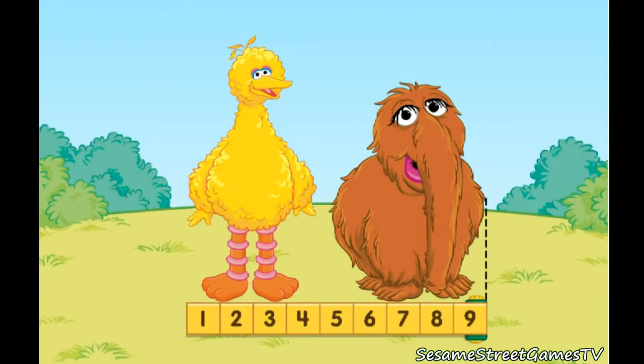Let's count together. Standing side by side, Big Bird and Snuffy are 1, 2, 3, 4, 5, 6, 7, 8, 9 blocks wide.